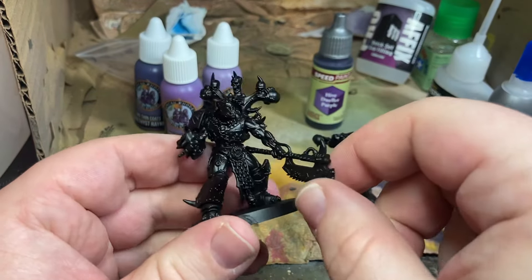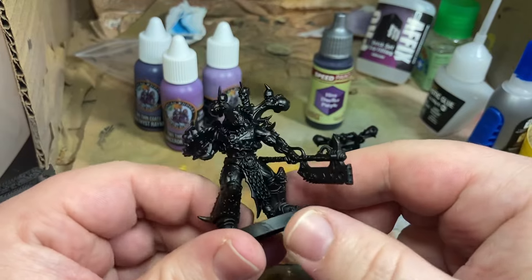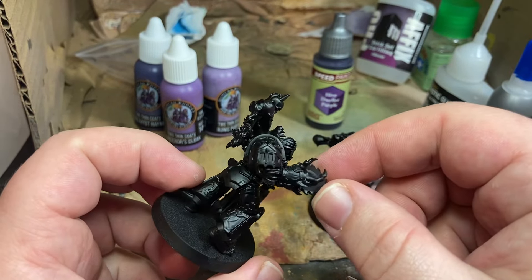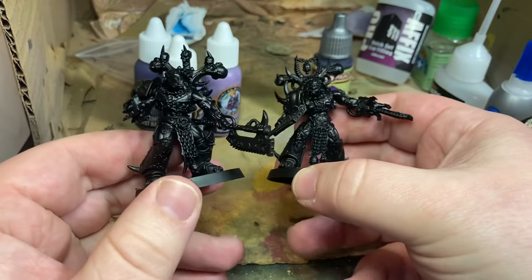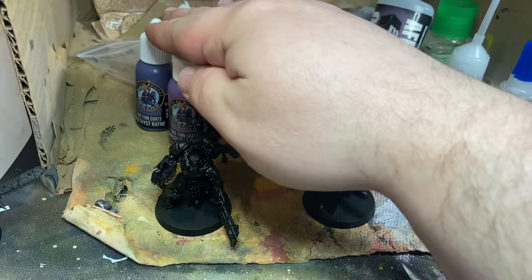My brother-in-law is getting into Warhammer and he chose to play World Eaters, but with a twist — he wants them to have purple armor because they are going to be inspired by the Joker, the Batman villain. I've got two different ideas on how to paint purple: one model uses the Duncan Rhodes triad, the other uses a zenithal method.